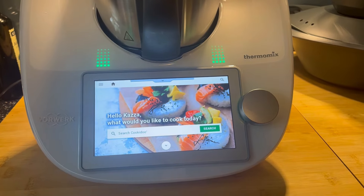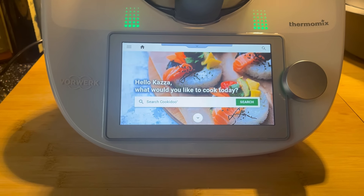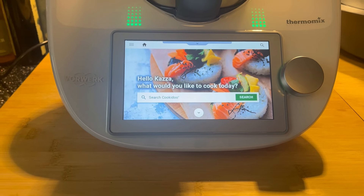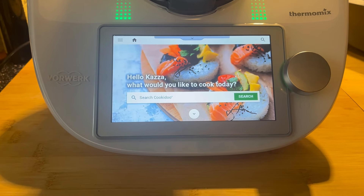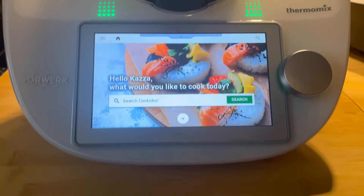Morning guys, we are on Thursday the 2nd of May. I've been spending all morning on the bank dealing with some dodgy payment. Anyway, I'm going to try and boil some eggs in this machine now.